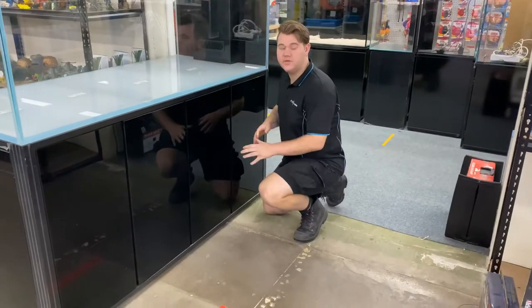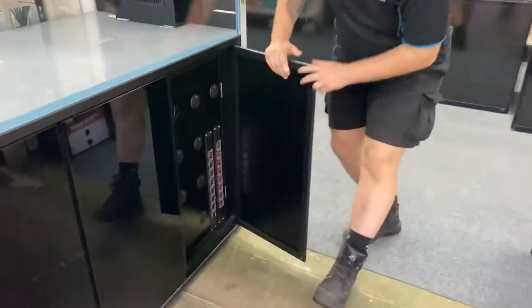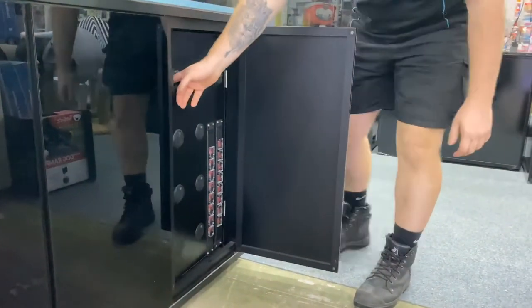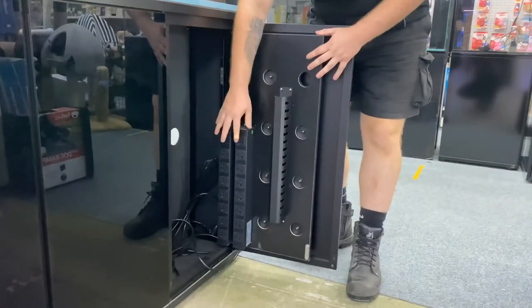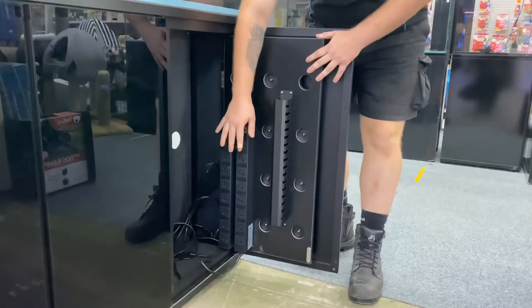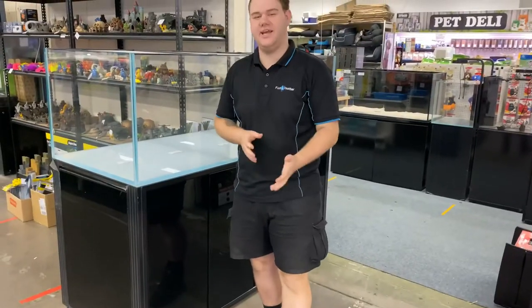Now that we've discussed the cabinet, let's take a look inside of it. We'll start with this panel here. We open it up and we're exposed to 16 switches. What are these switches linked to? They're linked to your two power boards with 16 power points. This way you can run your skimmers, dosing pumps, your heaters, and all things electrical to run your Kade tank.